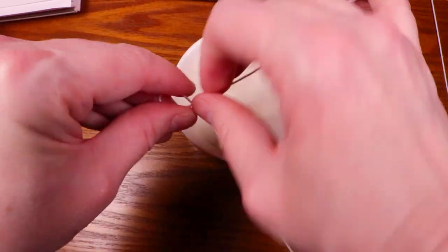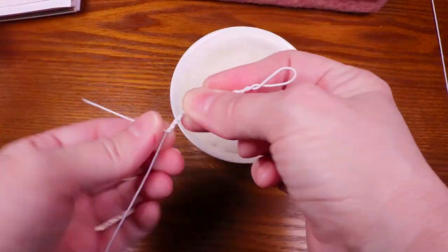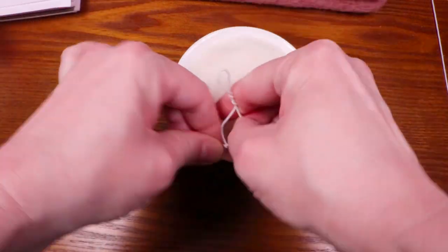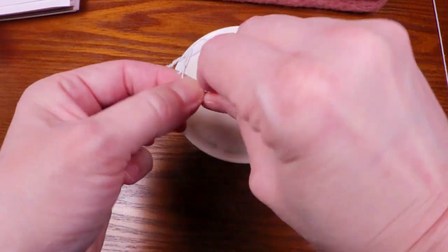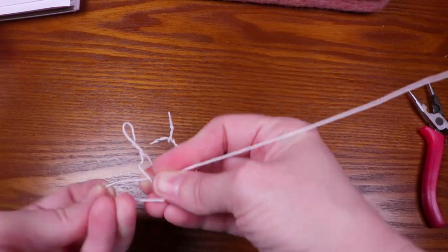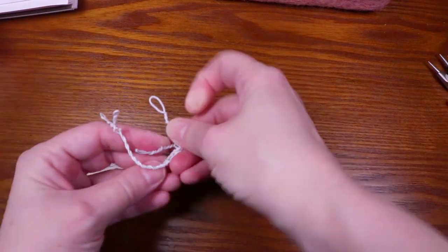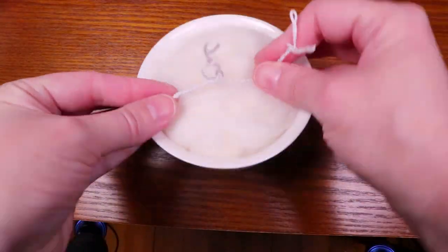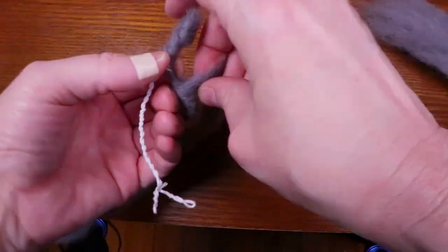Once I figured that out, I made a wire armature for the seal. Then I used gray cordell wool to wrap the armature. From that point on it's just a matter of building up the wool layers to form the shape of a seal.